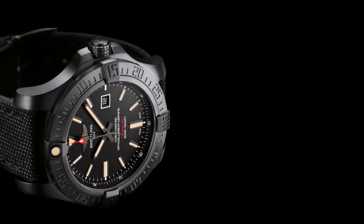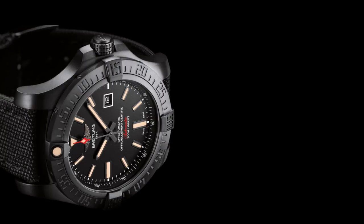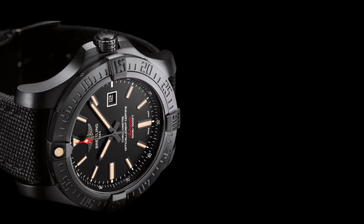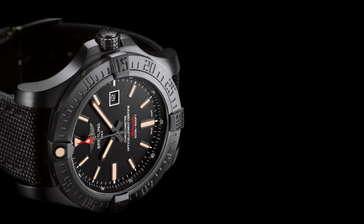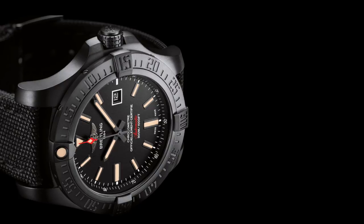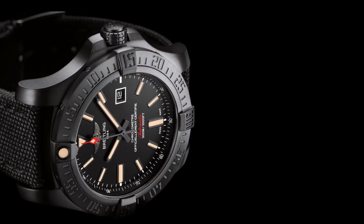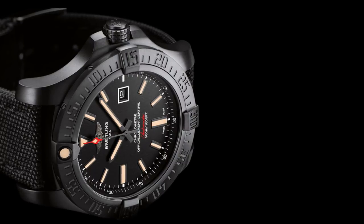DLC-coated watches are often advertised in higher price ranges as an alternative coating, especially for black watches. DLC — diamond-like carbon — is fundamentally a PVD process, with 'DLC' referring more to the material applied rather than the process itself. It provides a low-friction, high-hardness, high corrosion-resistant surface, significantly improved over normal black PVD options, forming a carbon lattice on the surface of the case. It's worth noting that brands like Breitling, who produce many DLC watches, will reapply the coating for a significant fee if it wears off over time.